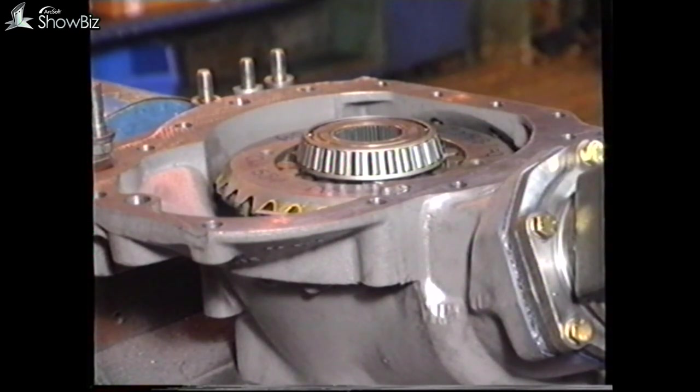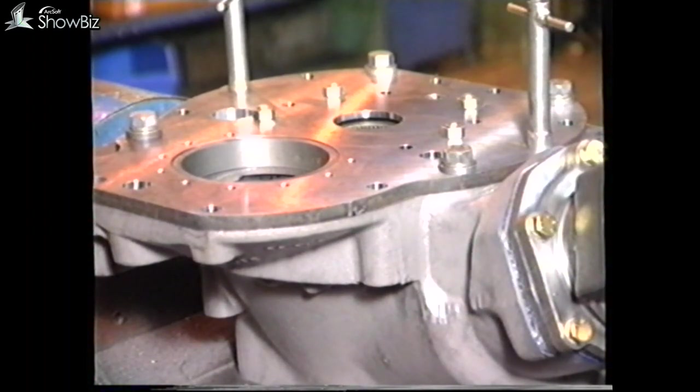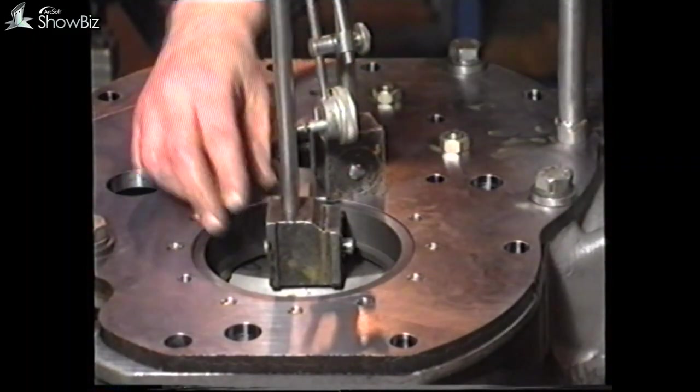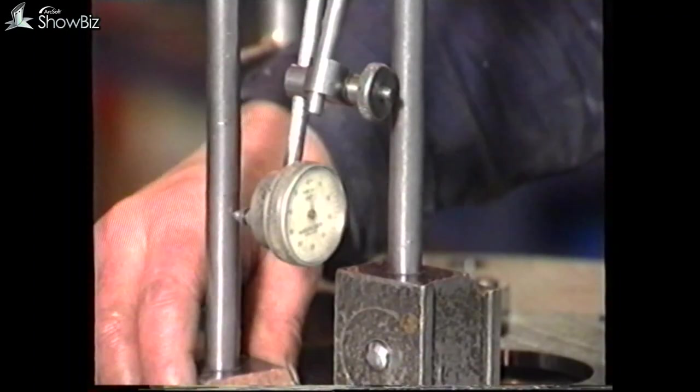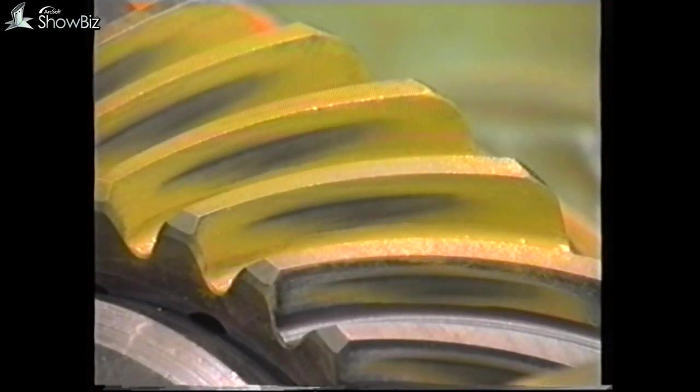Fit the bevel wheel assembly into the casing and temporarily fit the bearing support plate, secured by four equally spaced bolts. The bevel wheel backlash should now be checked at four equally spaced points, and should be 10 to 13 thou. If the backlash is incorrect, shims will have to be transferred from the outer bearing to the inner to increase backlash, and in the reverse direction to reduce. At the same time, reference should be made to the tooth marking, which should be re-checked to ensure that they match those obtained by the machining process.